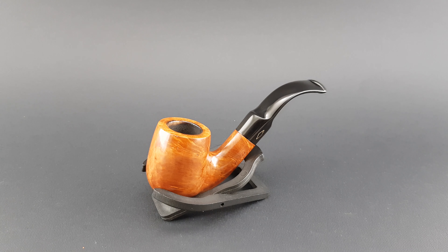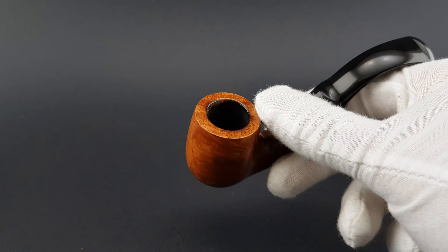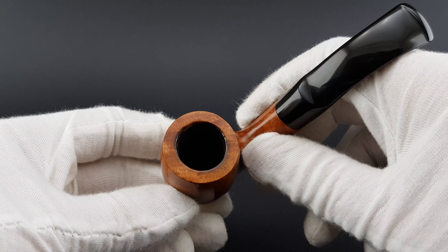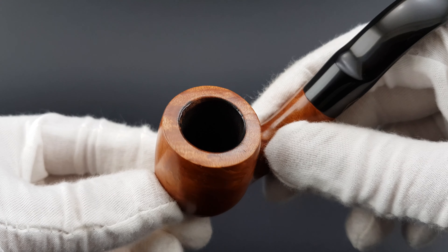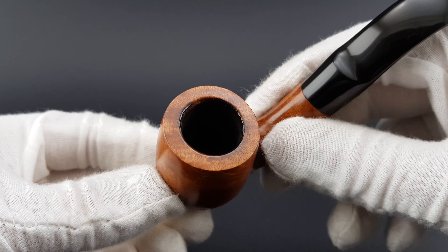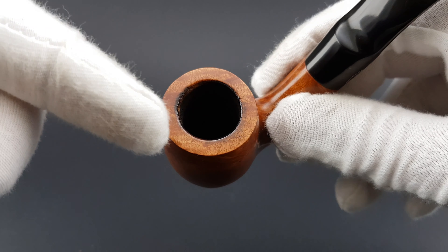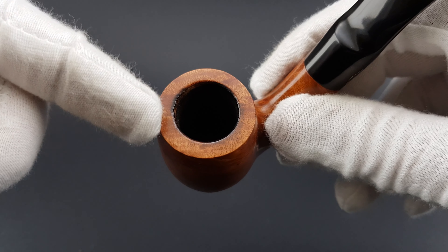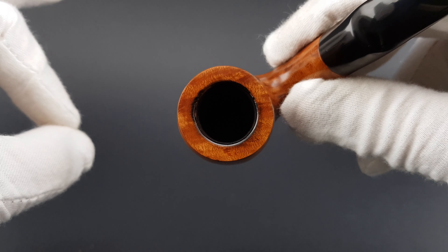Condition is near mint. There's just one minor dent on the bowl, and very minor darkening and a very micro burn on the rim. As you can see, it's only the edge of the rim — it seems it was maybe filled with tobacco a bit too much, then burned just a bit. But the darkening didn't go all the way on the flat part of the rim, so it's very, very minor.